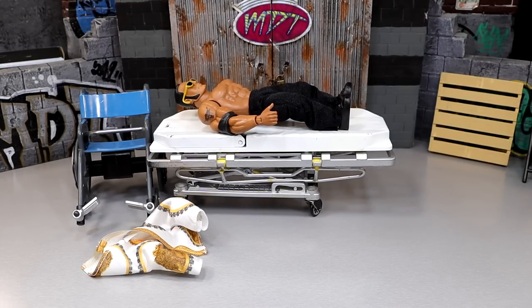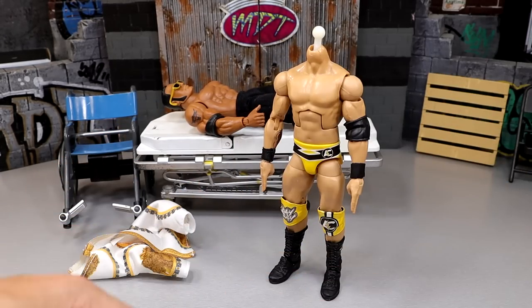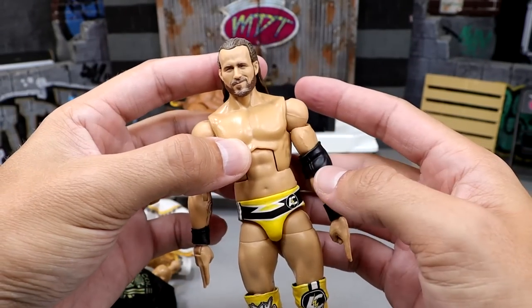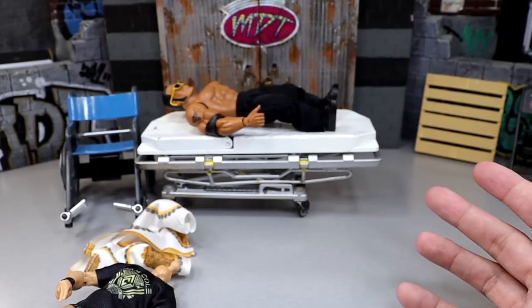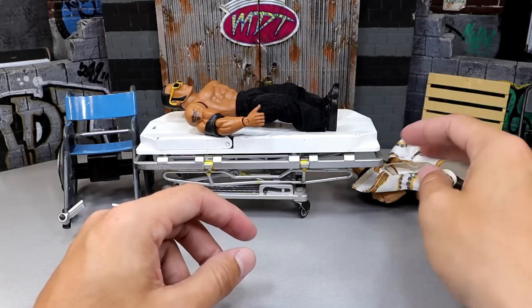Next up is Adam Cole — I pop the Elite 92 head sculpt off and onto the yellow Elite, and that is money sauce right there. Some of today's swaps aren't necessarily heat-related but we are about to get into some of those. Moving on — now we have Randy Orton, so let's figure out what we need to do there.